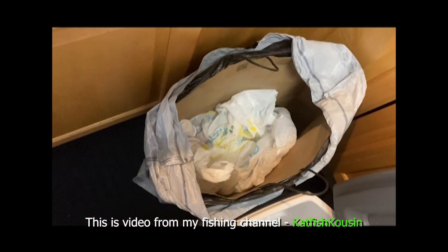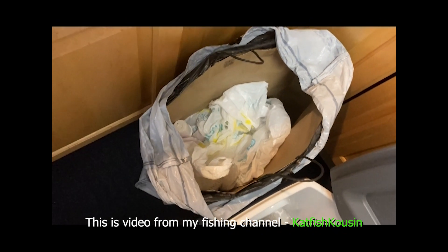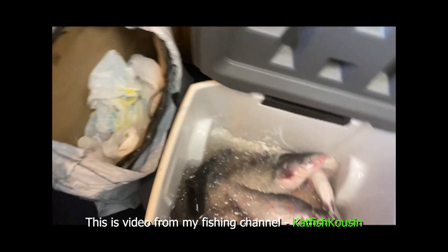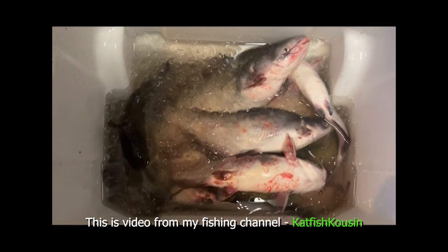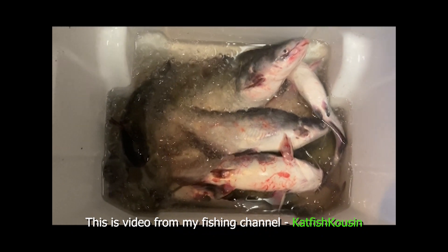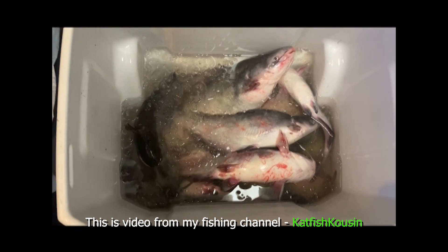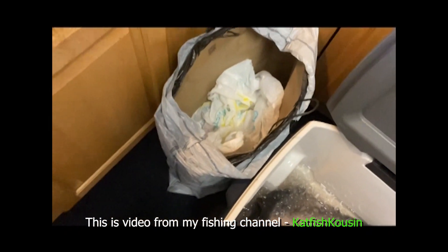Down here I got my disposal bag — that's what I'm going to throw the heads and tails in, and the rest of the body scraps once I cut the fillets. I'm going to cut up some of these right here. These are some of the ones I caught a couple of days ago, still got more ice right there. Hopefully a couple of those will show you what the deal is. Let's get ready to get started.